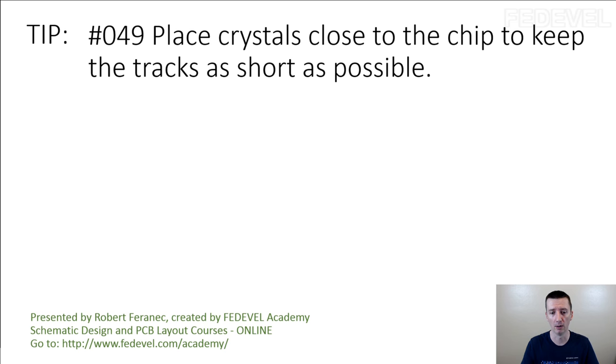You need to be very careful. Many times the tracks which are used to connect the crystal between the processor, microcontroller, or different chip have some capacitance, and this capacitance can influence the crystal circuit.